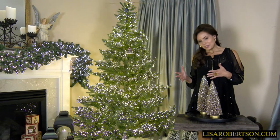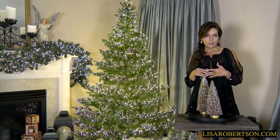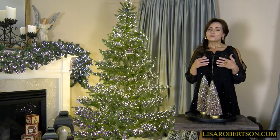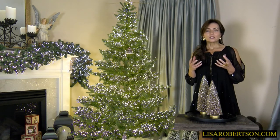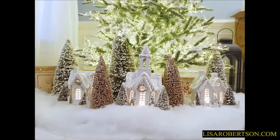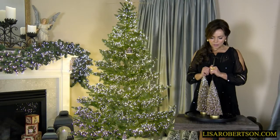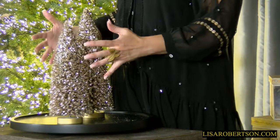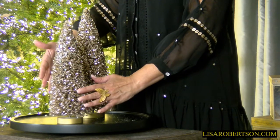One of the trends we were talking about in creating Christmas villages are creating villages that are more ethereal — they're beautiful, glittery, dreamy, nostalgic, and warm. These antique gold glitter trees are perfect. You're going to have a set of two: they're twelve and a half and fourteen inches. That's a tinsel-type glitter tree with glitter on the outside, heavier at the top and less on the bottom.